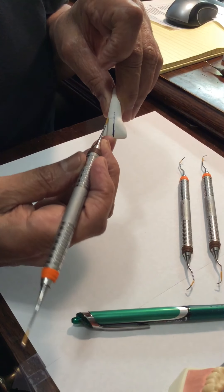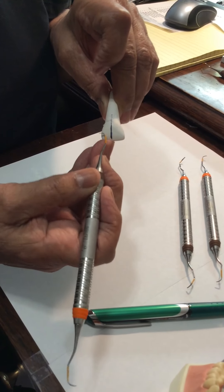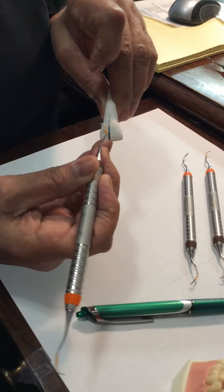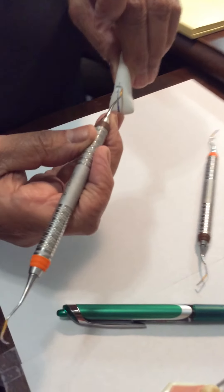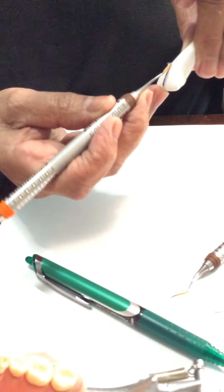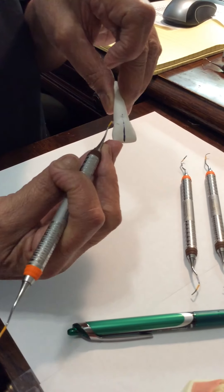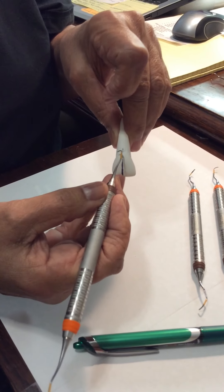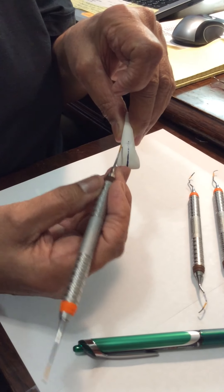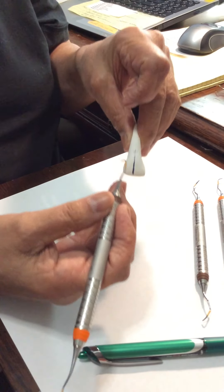Nothing's moving on my hand independently. All my fingers are moving together as a unit — there is no separation. All fingers move together as a unit. There's no separate finger movement; this finger doesn't roll over, nothing curls over. Everything works together as a unit. Now I'm going to show you a little bit with the posteriors.